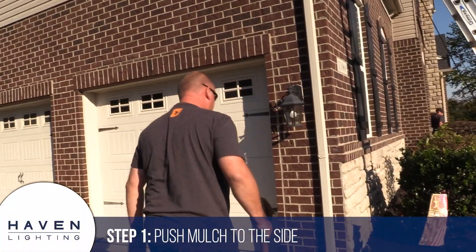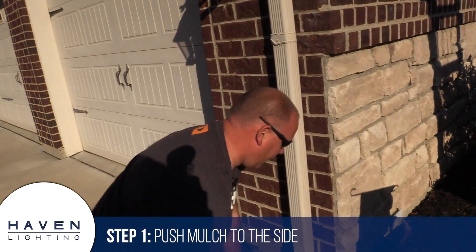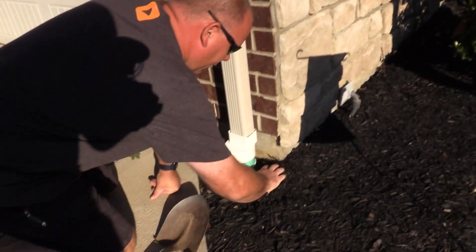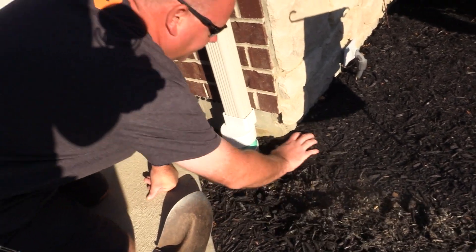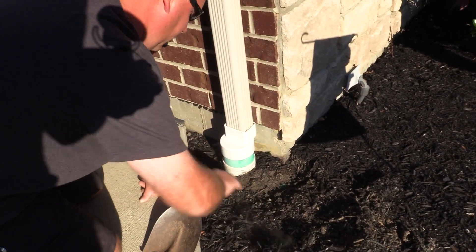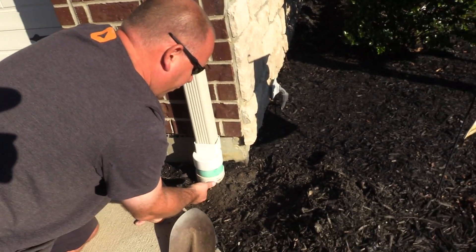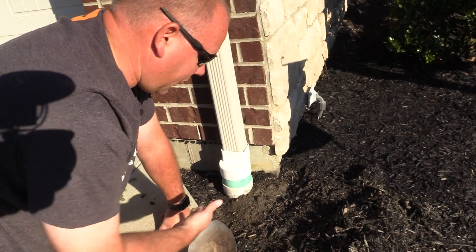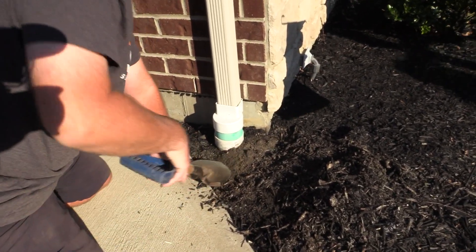First thing: move your mulch out of the way. Keep the mulch out of the way of your dirt so when you start digging your hole you're not contaminating your mulch — that way it'll look really nice when you're finished.